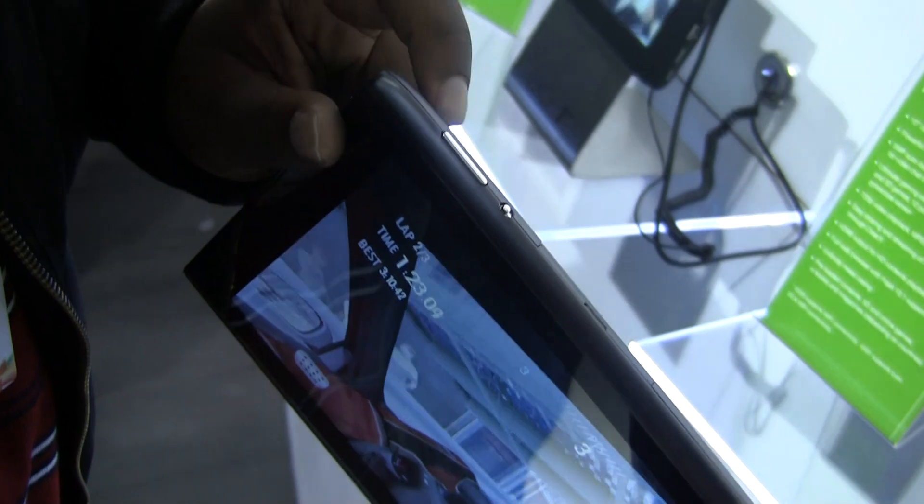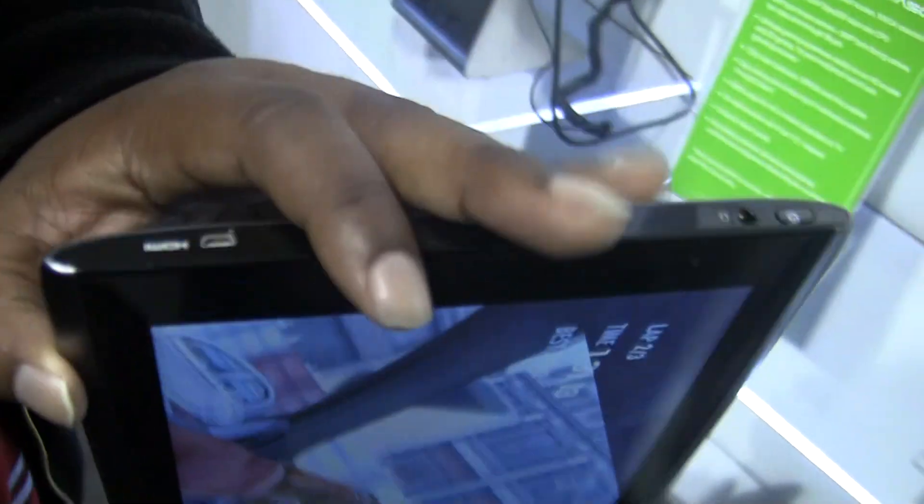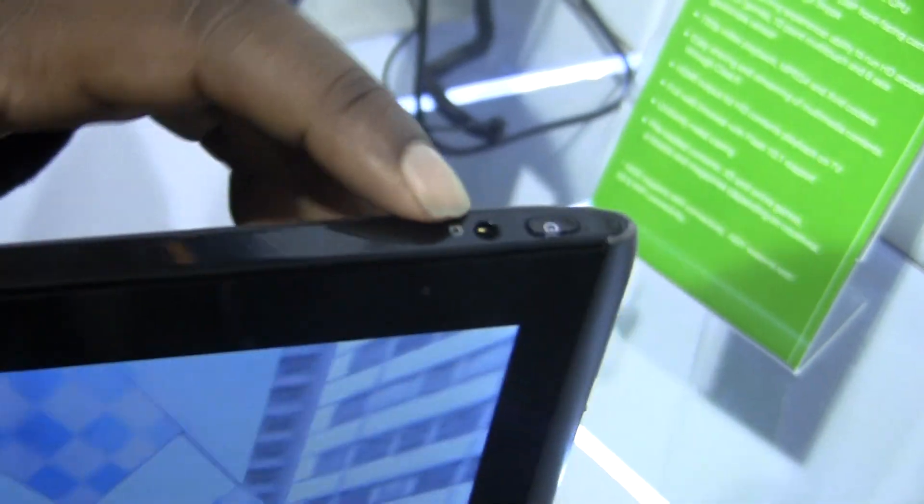On the top, you can see a volume rocker up and down, a mute switch, and then a little door here that accesses a micro SD card and a SIM card. You can also see the micro HDMI port there, and then a 3.5 millimeter headphone jack and a power button.